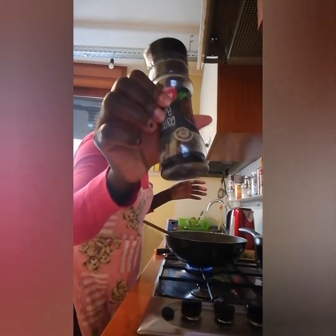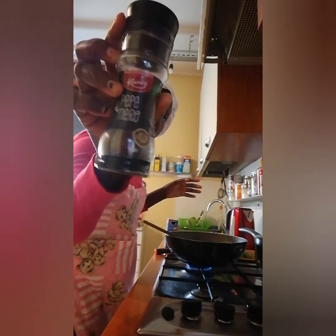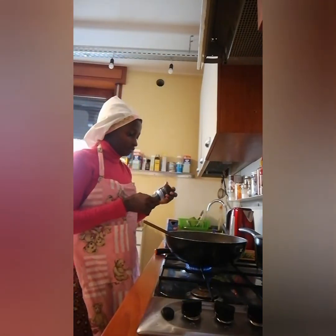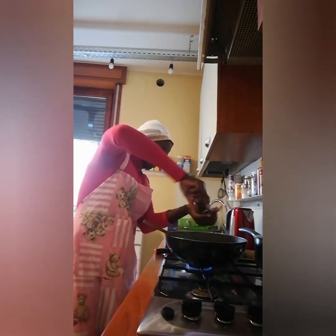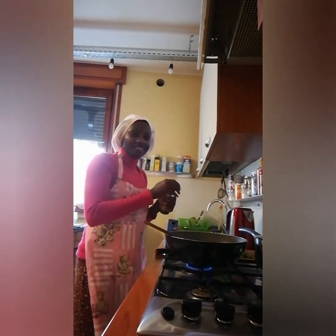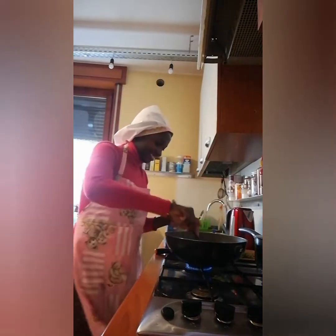This is the pepper — you can see it is written there, pepper narrow, that is black pepper. It's from Italy — this is their own pepper. So I put a little inside to give flavor. This is the pepper I normally use, it's very sweet guys.